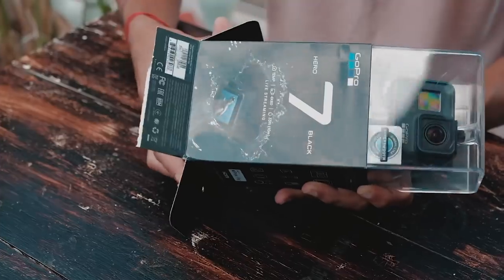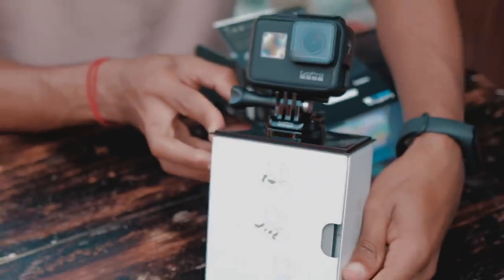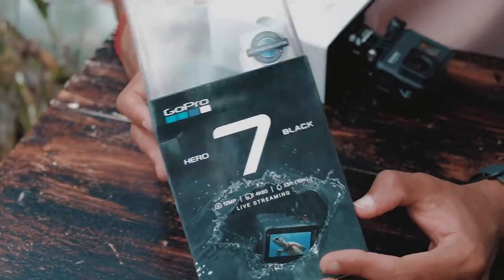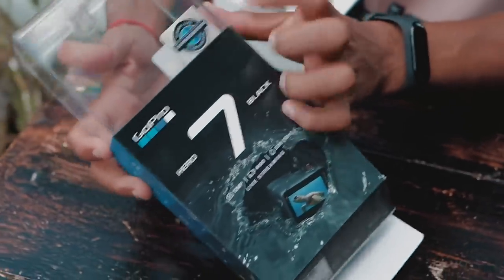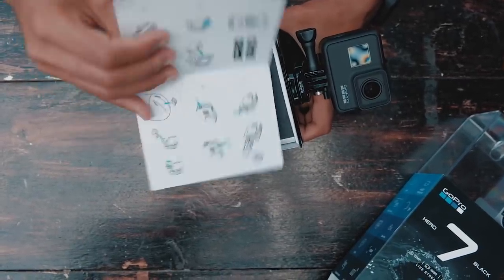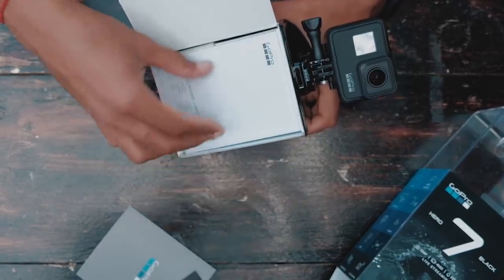Everyone loves unboxing when a new product arrives. As you can see, GoPro makes a very premium box — from the outside and from the back of the GoPro box the quality feels very solid. You can hear the aluminum. Inside there's a small catalog and the stickers. GoPro is very generous with the stickers — thank you. And the catalog that nobody reads.